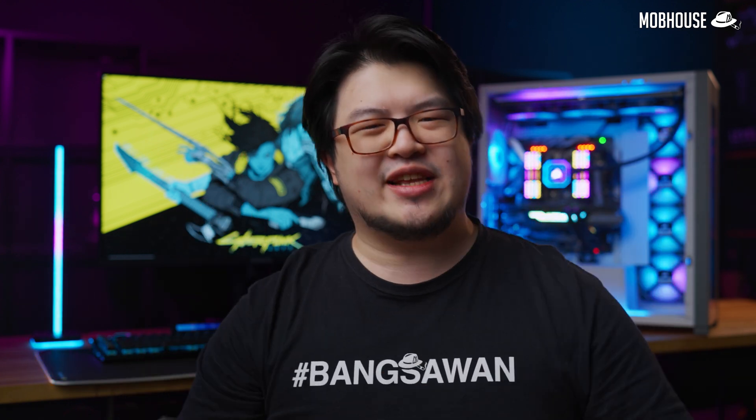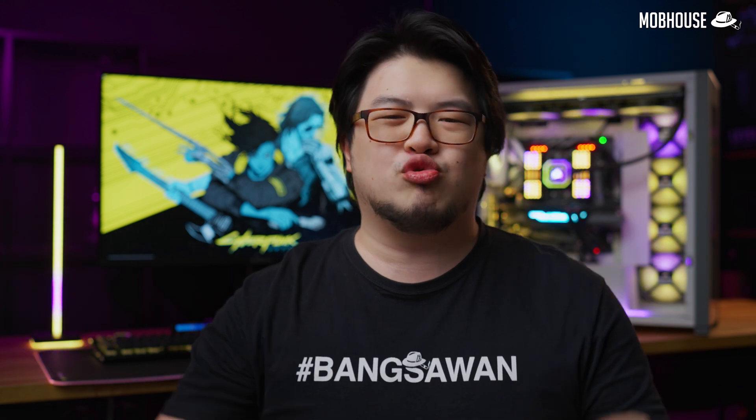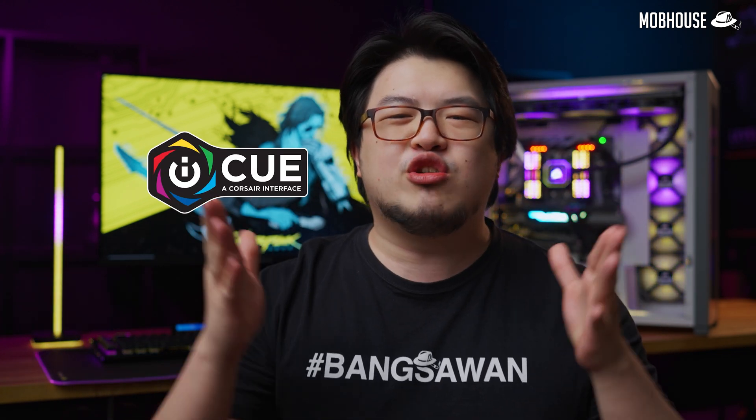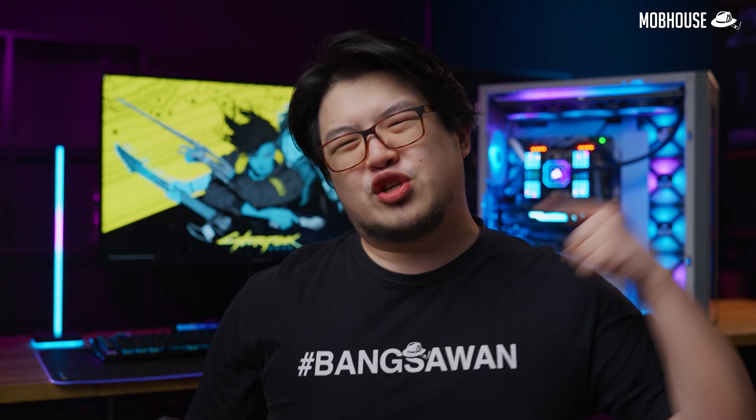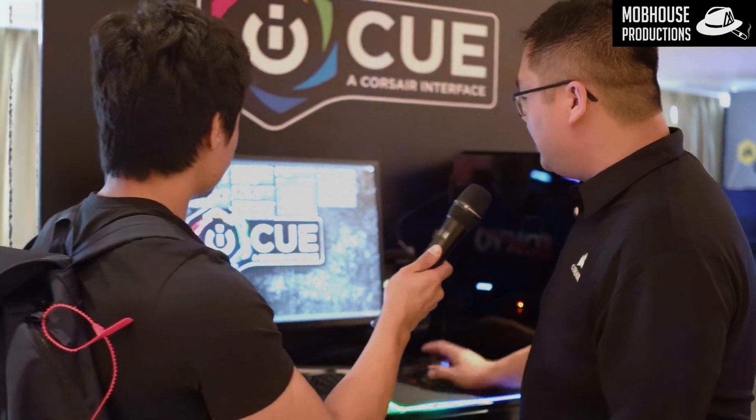Corsair knows all about this splitting headache. So they reached out and asked me if I was interested to do a video on their iCUE software. Today, I'm gonna cue you in all about the iCUE software. Let's see how much Corsair iCUE has improved since they told me all about it during my first journey into Computex 2018.